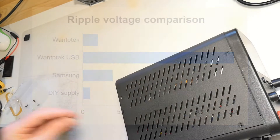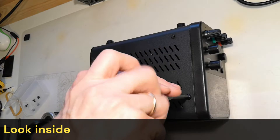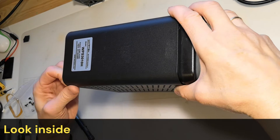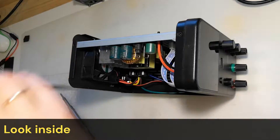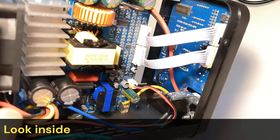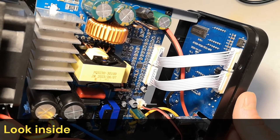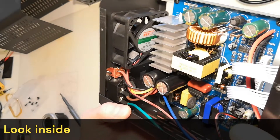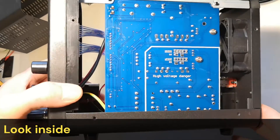Let's take a look inside the device. It's easy to open — four screws on both sides, and then the case just slides off. I want to check if the soldering is neat and, in general, inspect the wiring and overall quality. It looks clean and high quality. The soldering is neat, and the overall impression is good. The MOSFETs have sufficient heat sink, and the fan is in just the right place, in front of the heat sink.